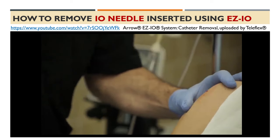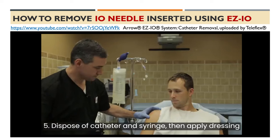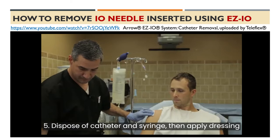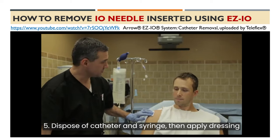Step 5: Dispose of the catheter and syringe in an approved sharps container and then apply dressing to the skin.